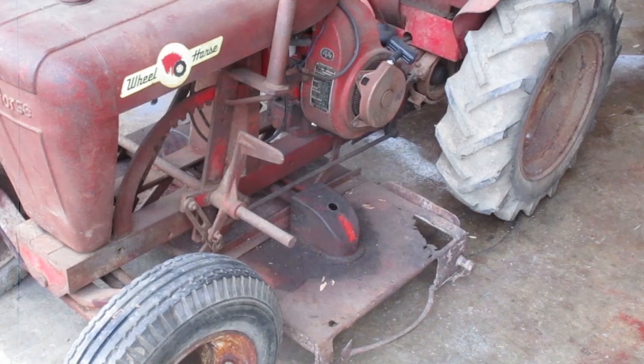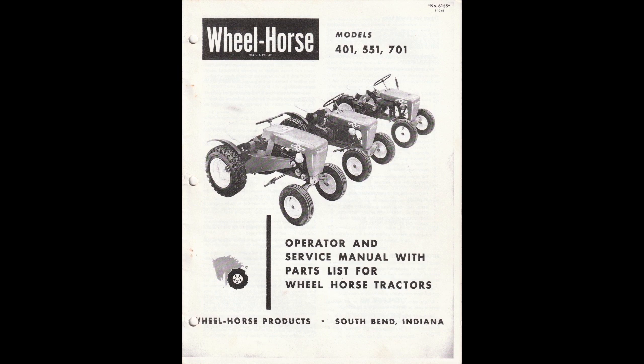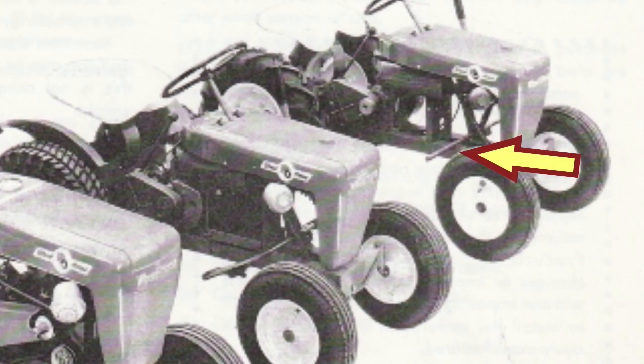You might have noticed that this tractor doesn't have any footrests. The picture on the fold-out document shows the 551 has them, but if you look at the 401 picture it's hard to tell. On the cover of the operator manual, where the three models of tractors are shown, the 401 is shown without footrests. I checked this tractor and there are no set screw marks on the shaft where they would be if it ever had them, so it's not supposed to have any.